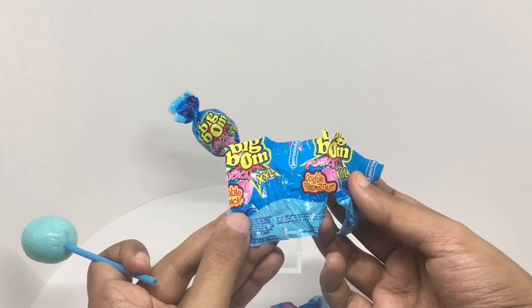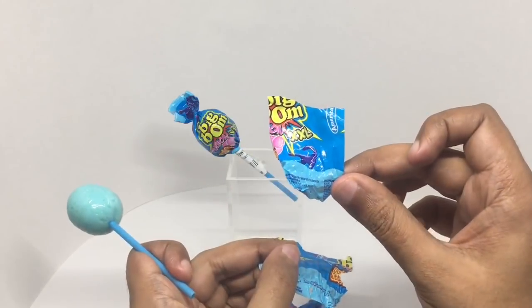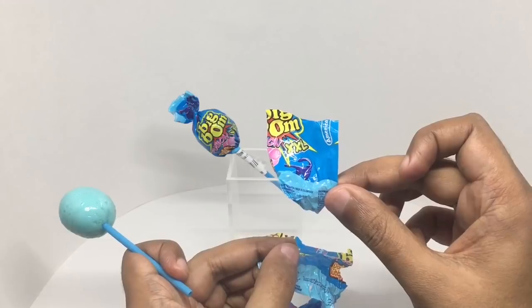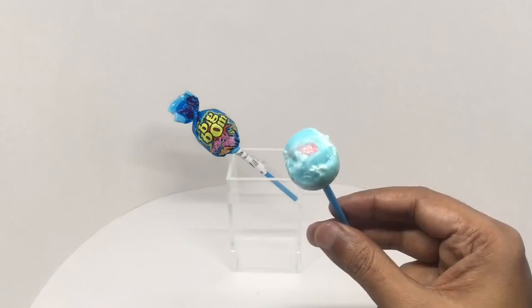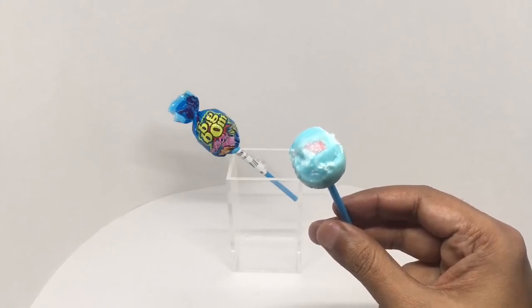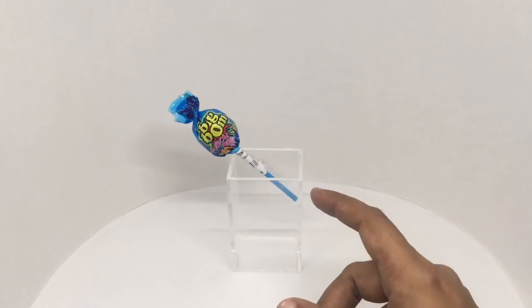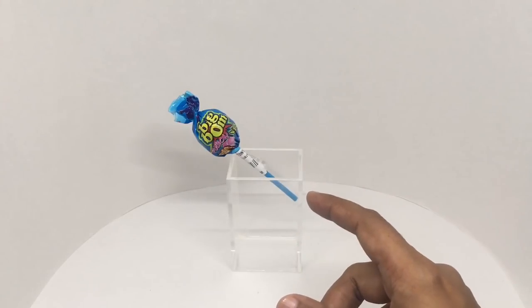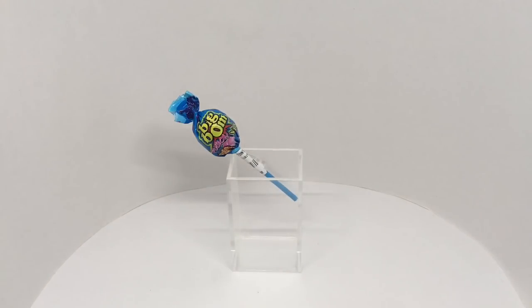It says double bubble gum, and it's made in Colombia. That took a long time to get through, and you can see the bubble gum in the middle. It has that bubble gum flavor with a hint of sourness. It's quite a tasty lollipop — quite nice, check it out.